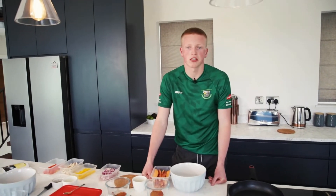Hi guys, Owen Hackett here from St. Facken's GA Club. I'm part of St. Facken's minor team for this coming year.